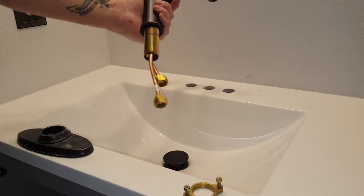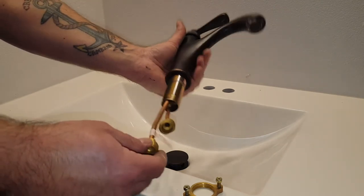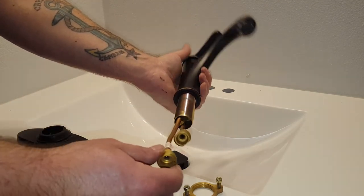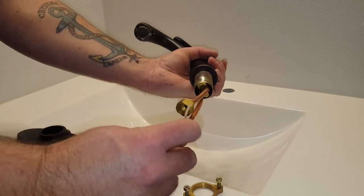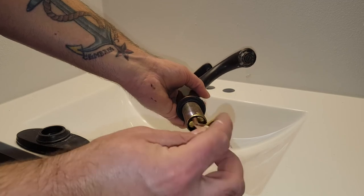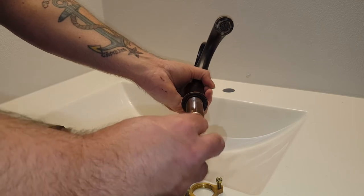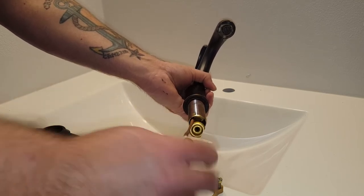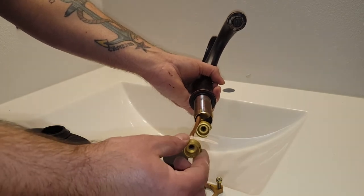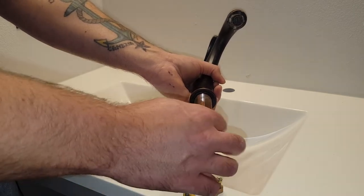Here's our faucet. Here's where the connections for the water supply lines are going to go. Notice how there are flats on each side of that — ensure that you have a wrench on here when you're tightening the hoses down, because you do not want to twist these metal lines. You want to be putting opposite-direction pressure when you're tightening down the supply lines.